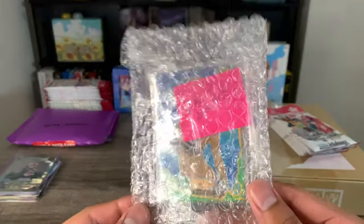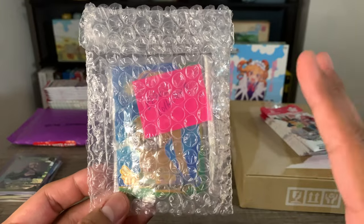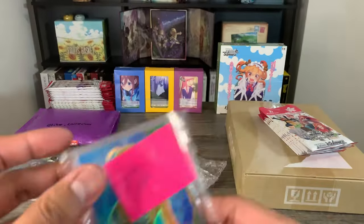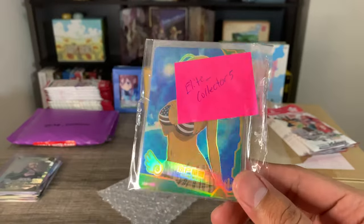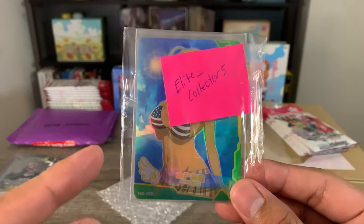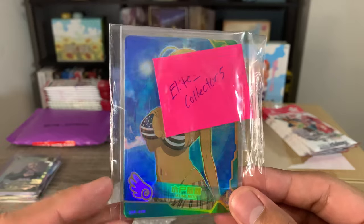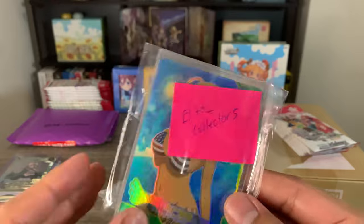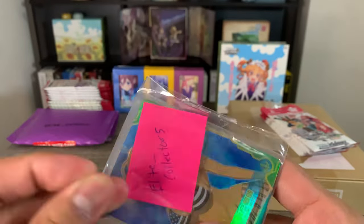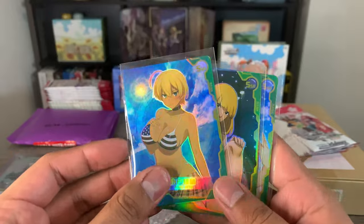So right here, this was another random seller on Whatnot that I decided to join the stream on. He was selling some waifu cards and I decided to check it out — he was selling singles. I liked what he was doing, so I'm probably going to do the same. What was funny though is that on his stream somebody noticed that these cards are actually not officially licensed, so he ended up having to stop selling these particular cards because he was called out on the stream — which was pretty funny. But because he had already sold these to me, he did end up sending them anyway.